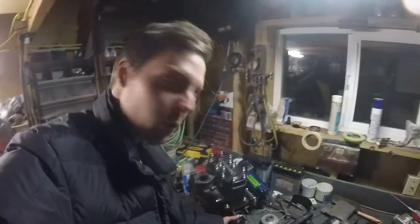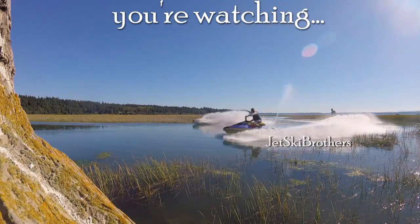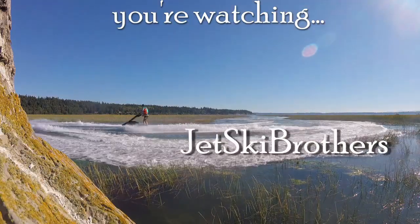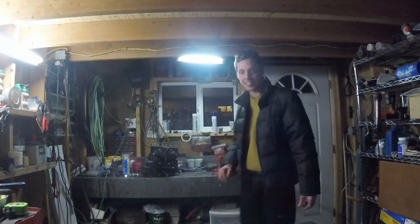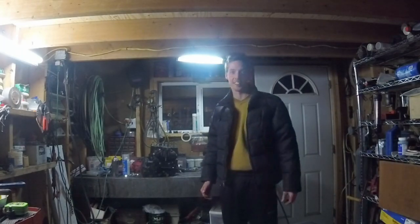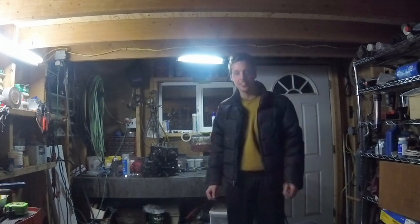I'm going to tell you a secret about removing a drive coupler. On this episode of Jet Ski Brothers, I'm going to try out my new reality TV show voice.